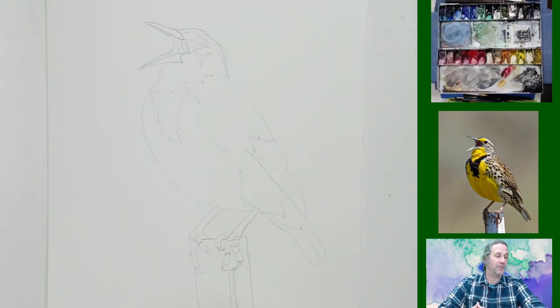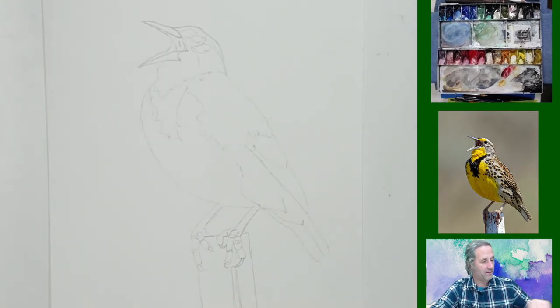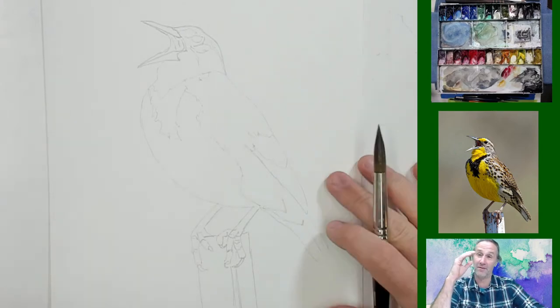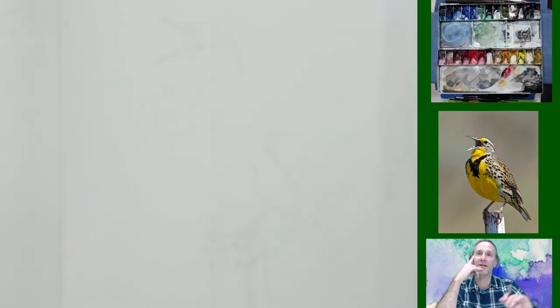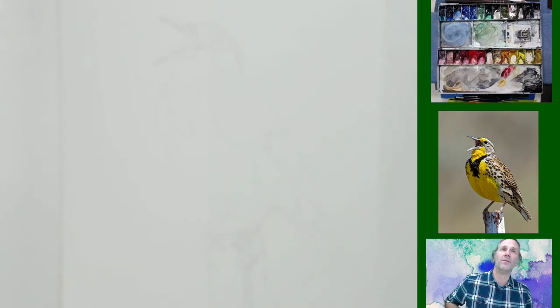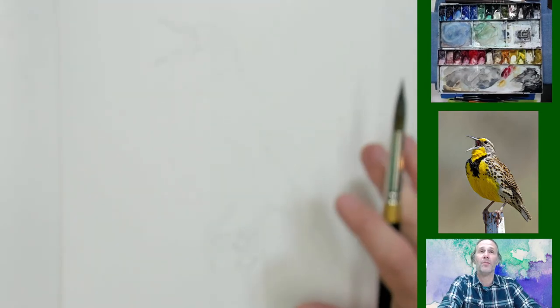Welcome, ladies and gentlemen, to my channel. After a long absence, I'm back online, back on YouTube, trying to get back to doing some painting. Thirsty is here — hello, Thirsty! Tonight I'm going to be painting this little metal lark. I love painting birds. I did a poll here on YouTube and birds were the number one choice, so I'm going to give those a try.